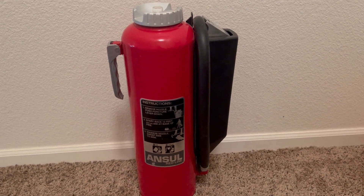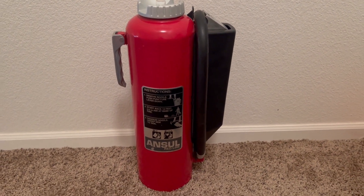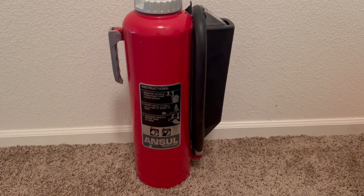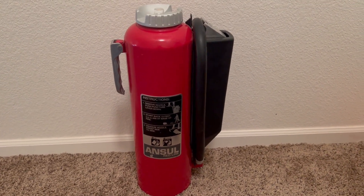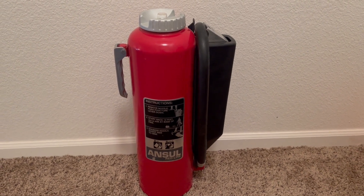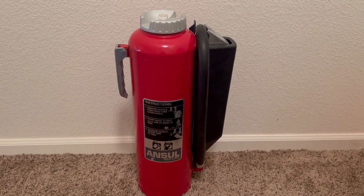I also want to say thank you so much to my local fire extinguisher service for giving me this as a Christmas present. Thank you so much, I really appreciate it, and thank you everybody for watching.